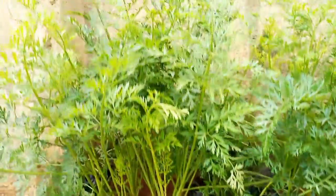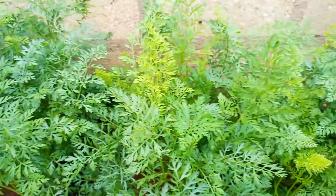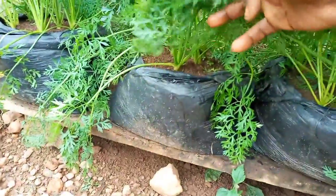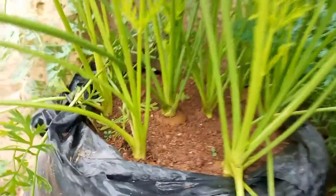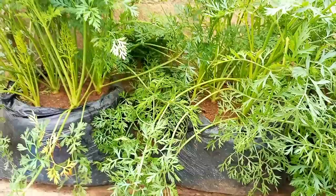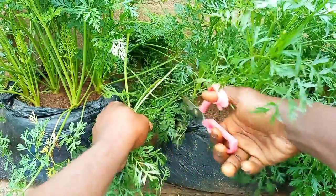When the plants are about 70 days old, they will finally be ready to harvest. Other varieties may take about 90 days to reach full size, but you can also start harvesting smaller carrots around this time. To ensure that the carrots are always sweet when harvested, you can reduce the watering a few days before harvest.